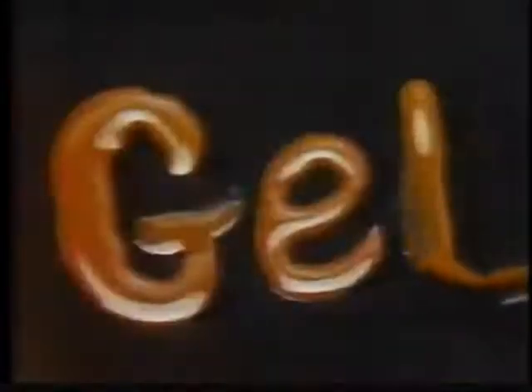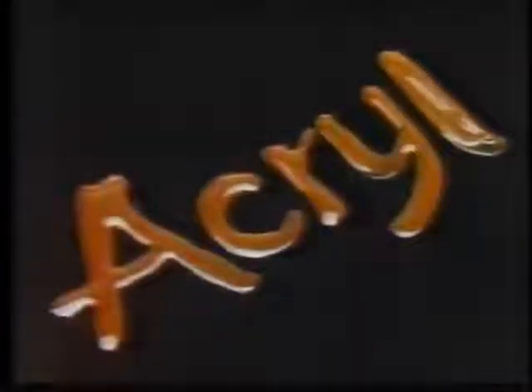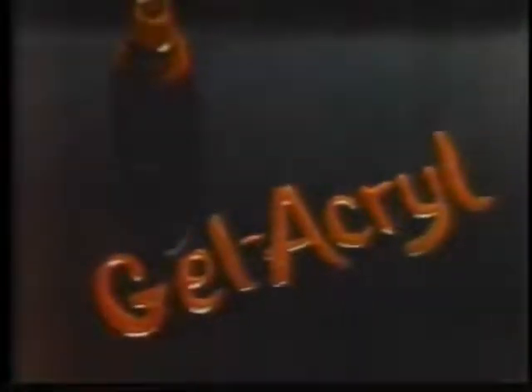Write this down. Gel. Gel? Mm-hmm. Short for gelatin. Is there gelatin in here? Yep. Now write acryl. Short for acrylic. Now you've got... Gelacryl. Gelacryl — the first combination of gelatin and acrylic.